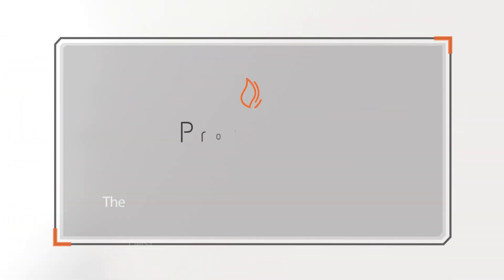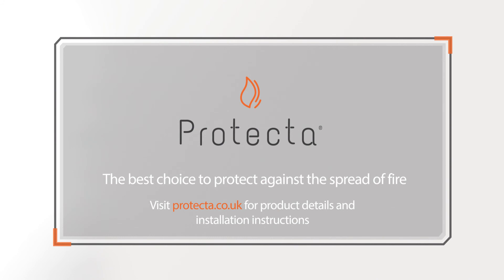Protector — the best choice to protect against the spread of fire. Visit Protector.co.uk for product details and installation instructions.